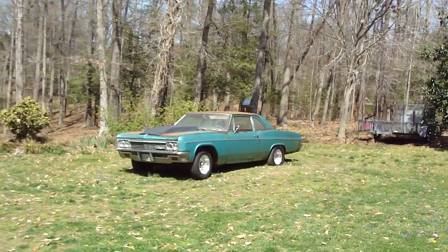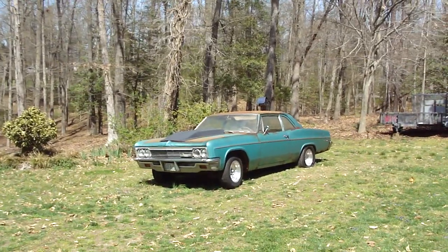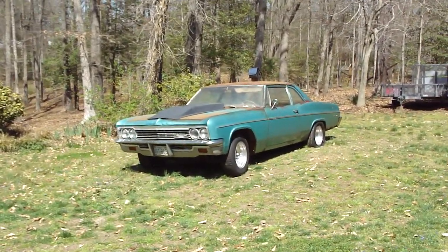Hey, it's Hi-Rod Ronnie, coming to you live from my hijack freaking ego channel. Just wanted to show you I've got a little bit done to the 66 Belair.